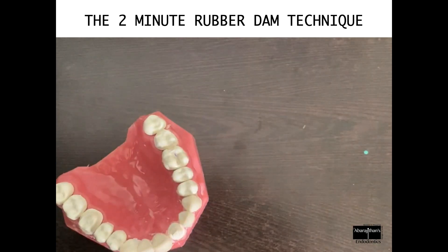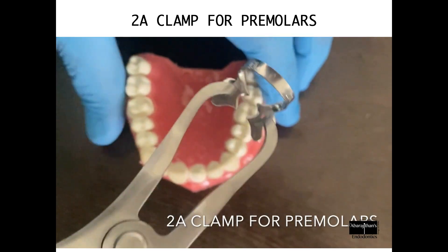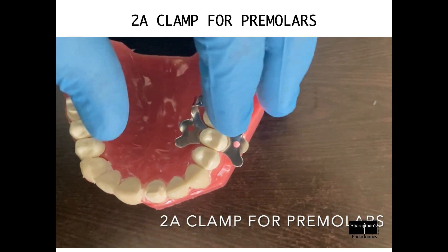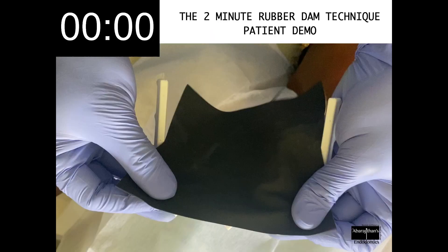Once your procedure is done, removing the clamp is very easy and the entire dam assembly can be removed. For premolars, the 2A clamp is good enough for all premolars, be it maxillary or mandibular, so you can keep your armamentarium and clamps very simple. Now let's see the entire technique on a patient with the timer on, so you will know the exact amount of time required for rubber dam placement using this technique.